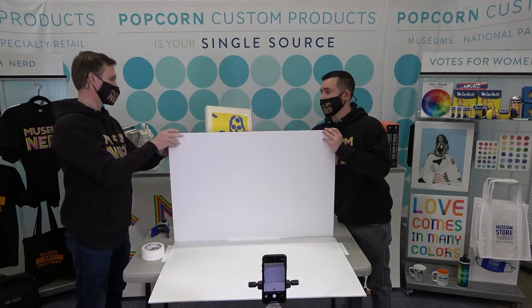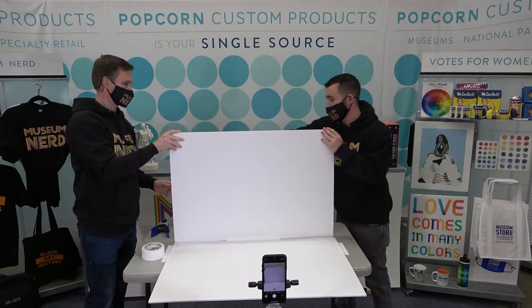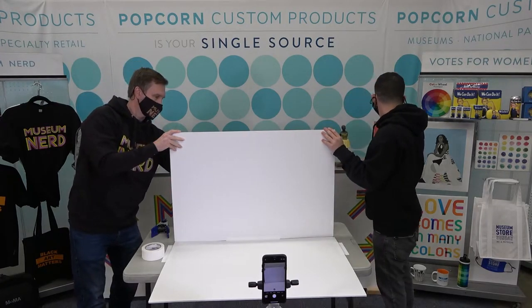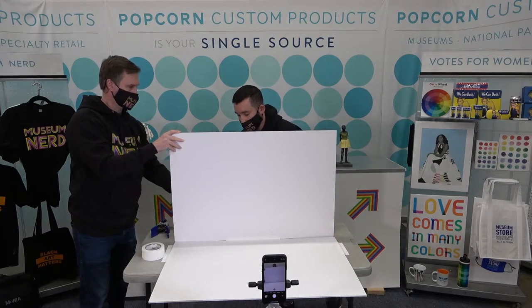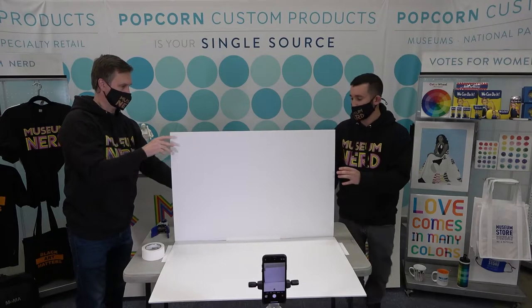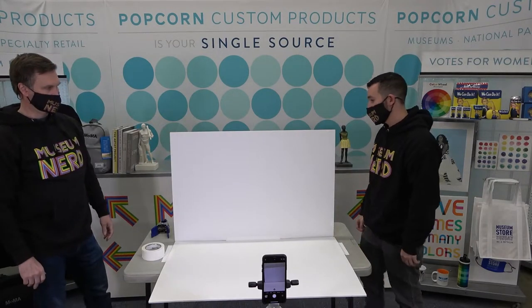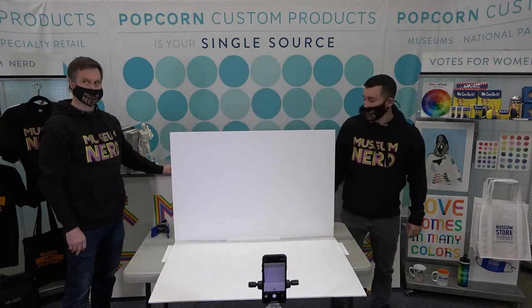It's being mounted and hinged — it doesn't have to be perfect — and now it needs to be supported so we can attach the paper backdrop. Art books are being used to support the backdrop, but anything works: a box, a wall. It just needs to be angled slightly backwards.